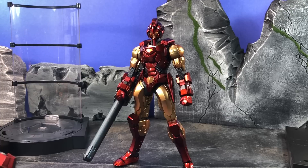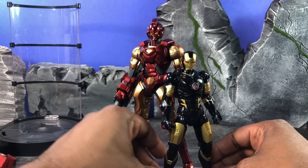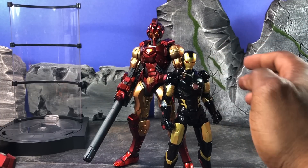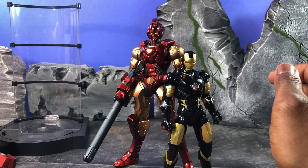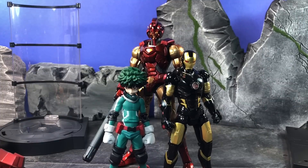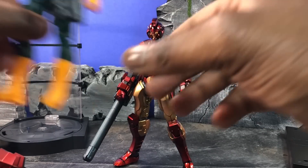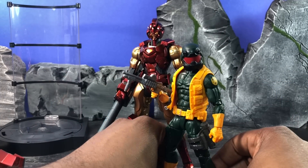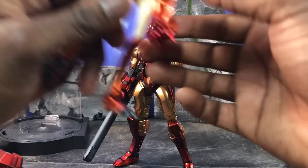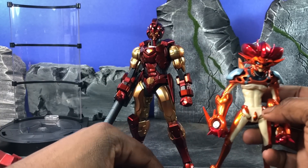First I'm going to compare him to an S.H.Figuarts Iron Man. As you can see, he completely and utterly towers over this Iron Man, so you know what you're getting into. Here he is next to a Figma Deku — completely and utterly towers over that as well. Here he is next to a Marvel Legends Hydra figure — towers over it even when I'm standing in front of it. Here he is next to a random S.H.F. which is my Final Form Kazuma, and he makes Kazuma look extremely tiny.